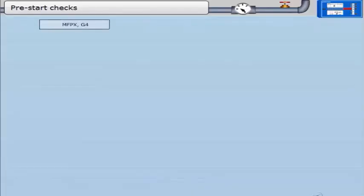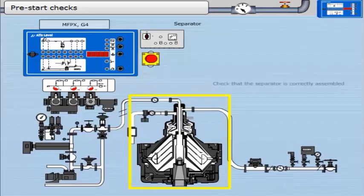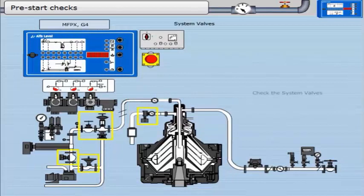Pre-start checks. Check the EPC is correctly programmed. Check that the separator is correctly assembled. Check the system valves.